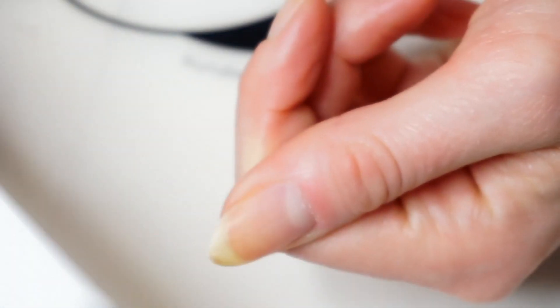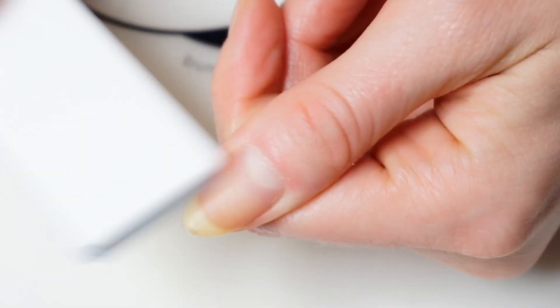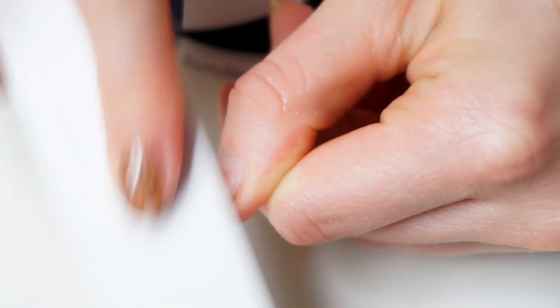When it's all gone I like to use a nail buffer — the part that gives shine — and I run it through my nails just to give them a nice shine, and if there are any remains of the nail polish it can also remove them.